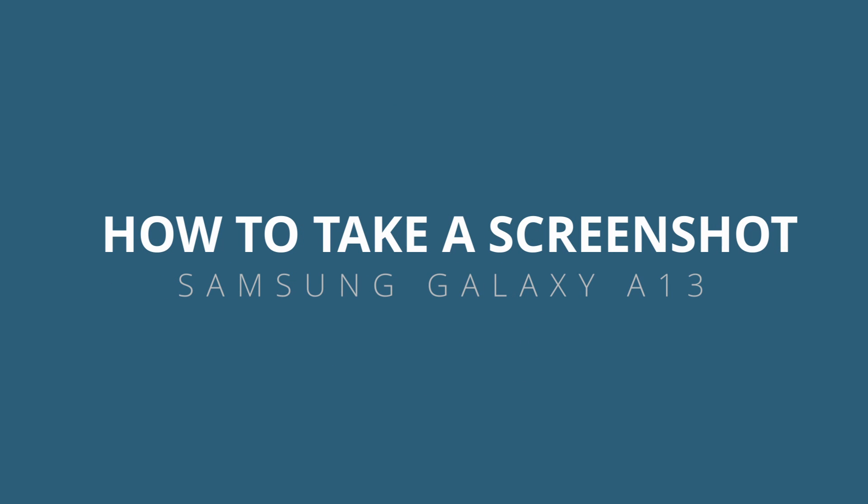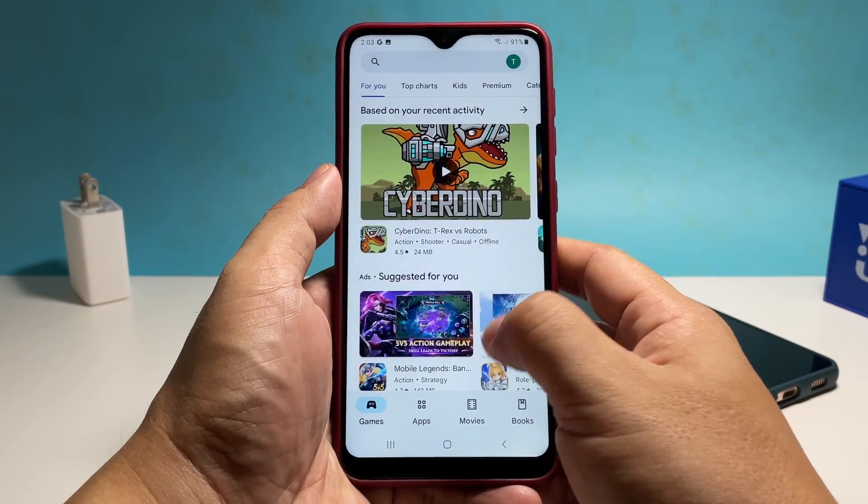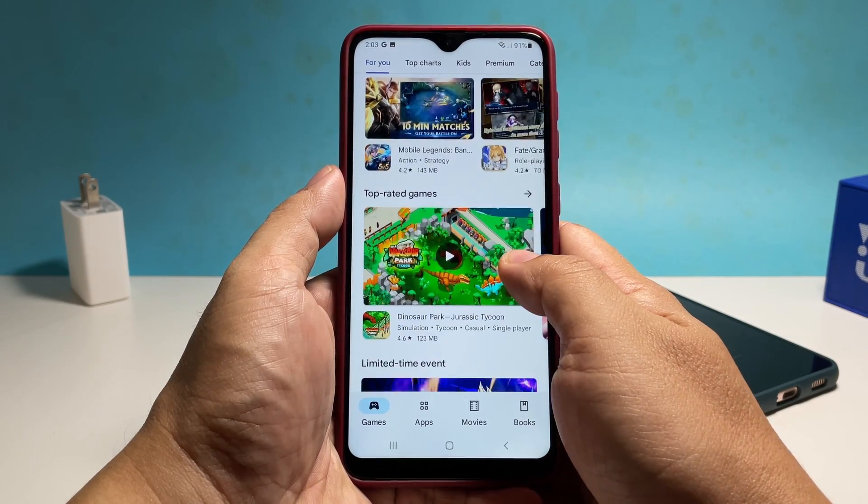In this video, we will show you how to take a screenshot on the Samsung Galaxy A13 that doesn't require you to use any third-party app or change settings in your phone. The procedure can be done by using the volume down button and the power key.